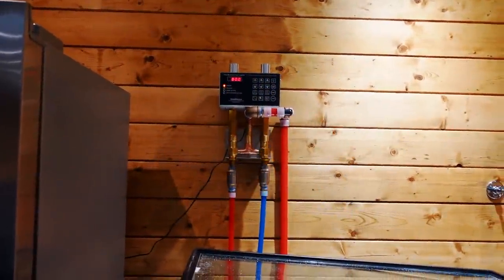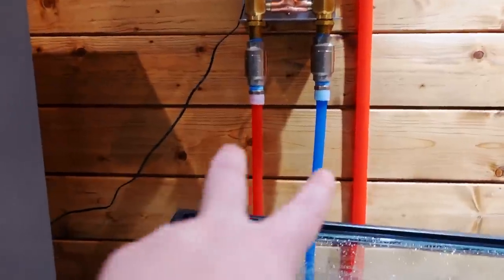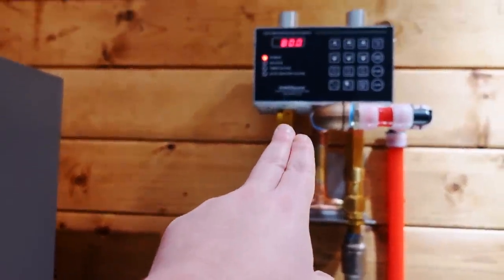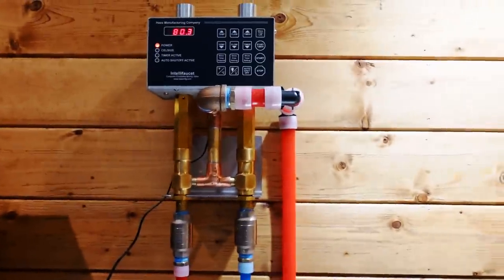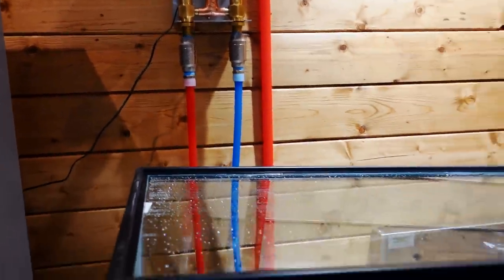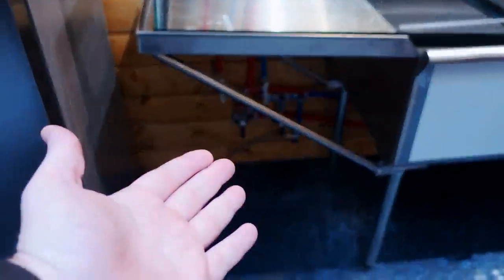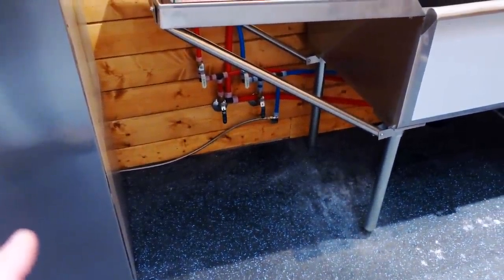This is a temperature controller, made by Haas Manufacturing Company. We have hot and cold that come in, it gets mixed, and we set it to 80 degrees right there. It's going to come out and go to our sprinkler system, essentially. A professional plumber did lots of plumbing with lots of shutoffs — I hired that part out.